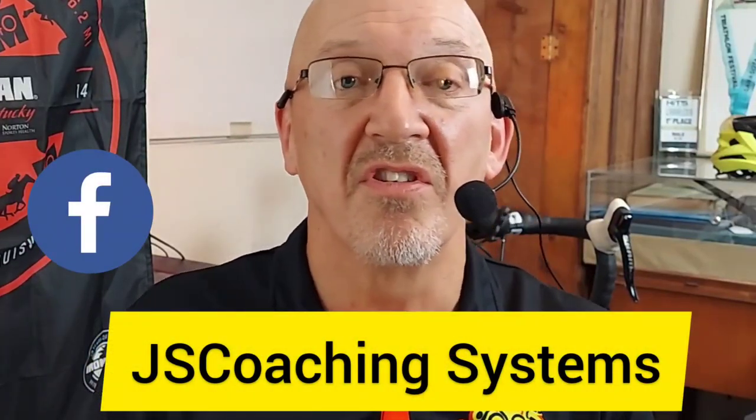The winner is the Rock Bros. If you like the content, go down below, subscribe, hit the bell, give me a thumbs up. Find me at JSCoachingSystems.com, JSCoachingSystems on Facebook, and JSCoaching_Systems on Instagram. This is Coach John, and I'm out.